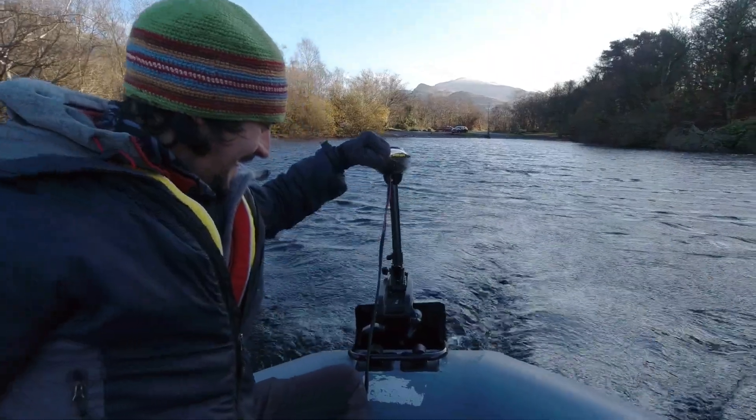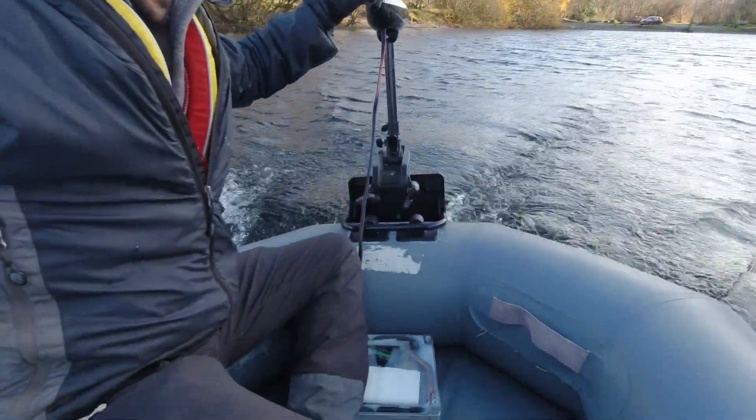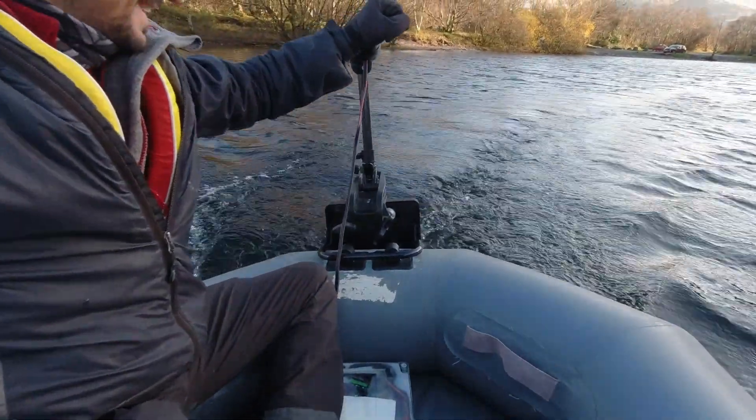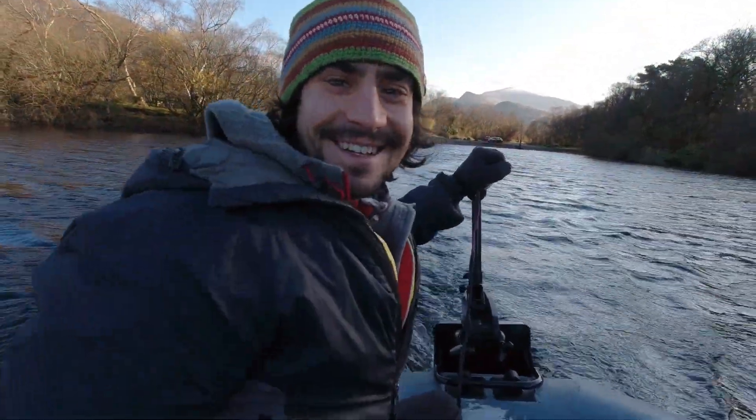Number four — oh, power! Woo! Look at that! We're moving! Oh yeah, I'm turning — nice. Awesome!